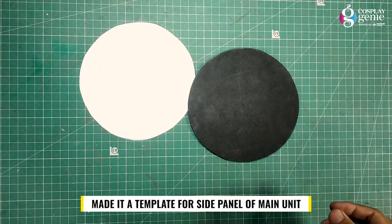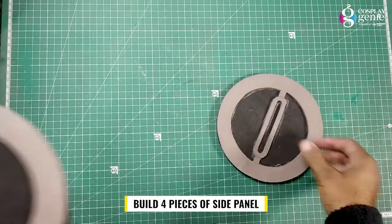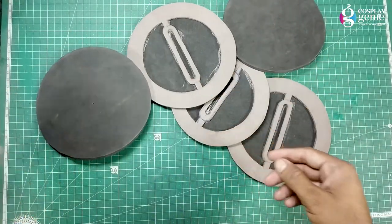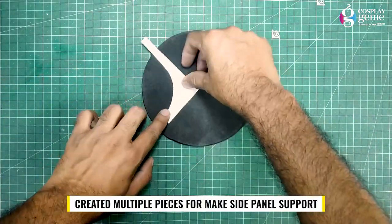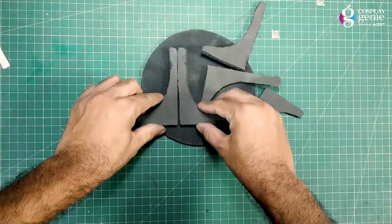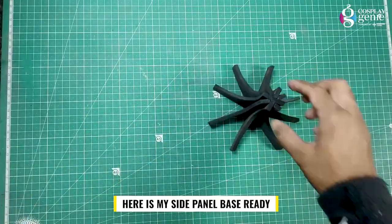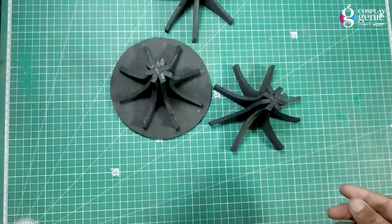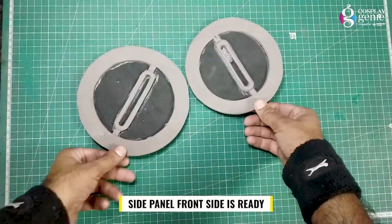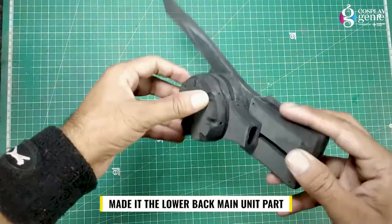Made a round cap type part for the shoulder details. Made a template for the side panel of the main unit. Built 4 pieces of side panel with the help of the template. Created multiple pieces for the side panel support. Here is my side panel base ready, and all side panels' front side is ready.